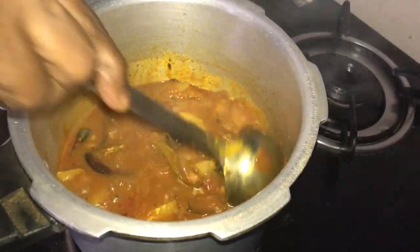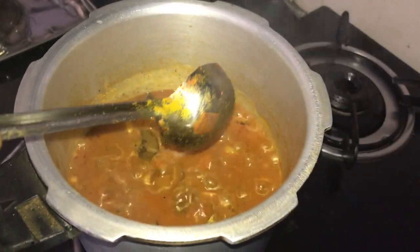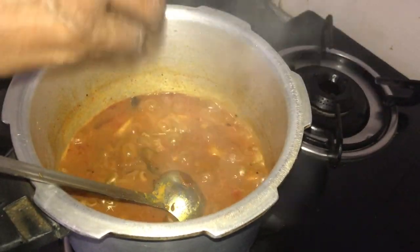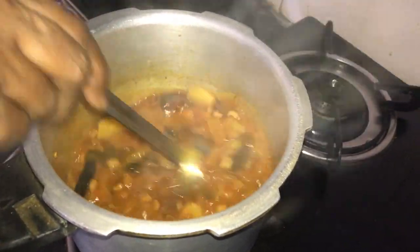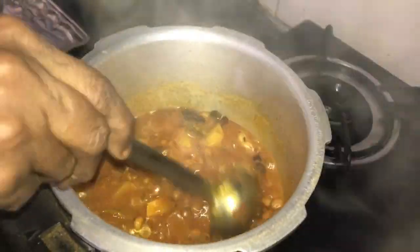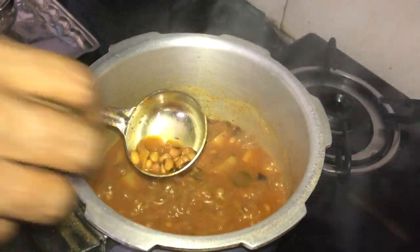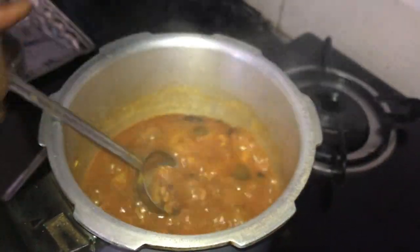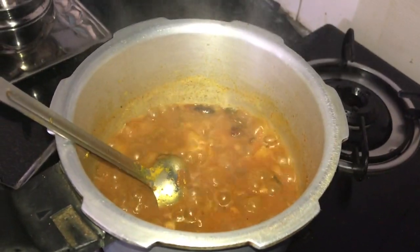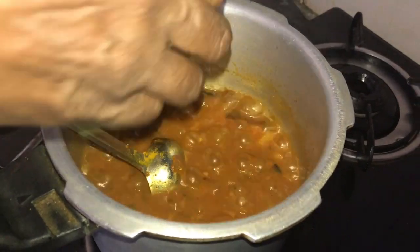Put it in the water. It will taste good. It's a good taste.